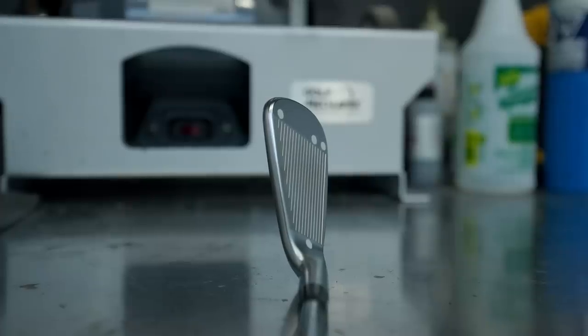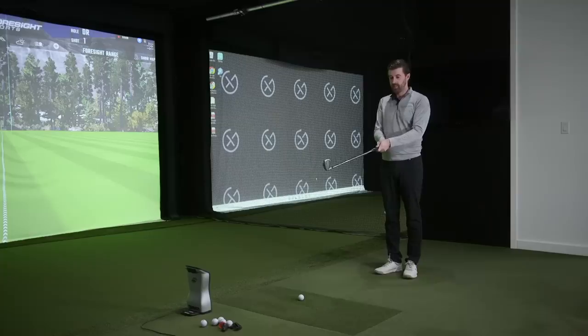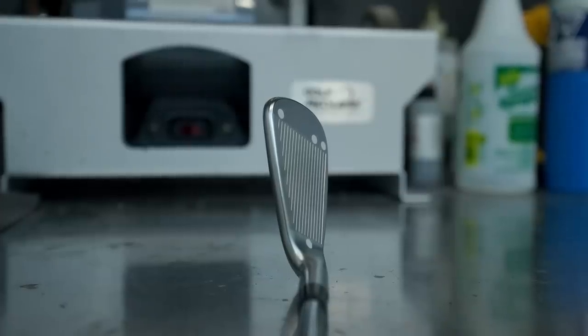One thing to touch on is the new functionality — when you put the club down, the additional grooves are very noticeable. There's a lot of grooves in this club; we counted 20 in the wedge, 18 in the mid-iron, and 16 in the long iron. Ping calls this 'spin-sistency' — really trying to increase the consistency of spin rate across all clubs, taking moisture and debris away from the face, maximizing ball-to-surface contact to make distance control more predictable.